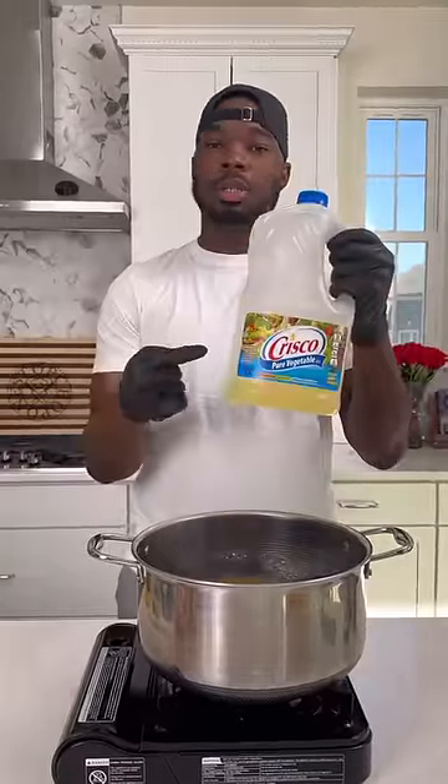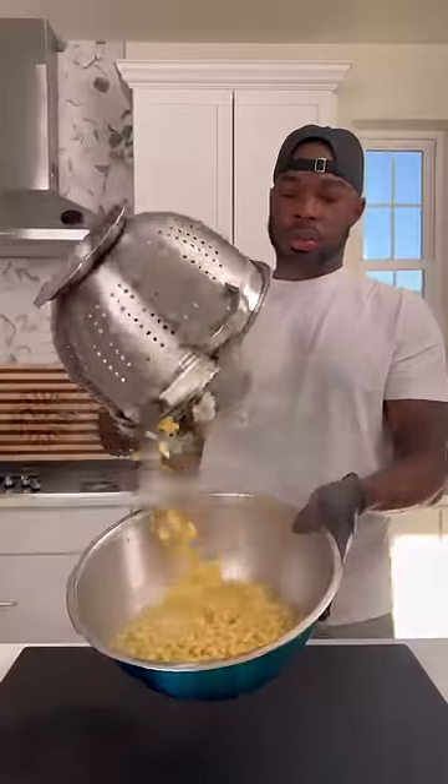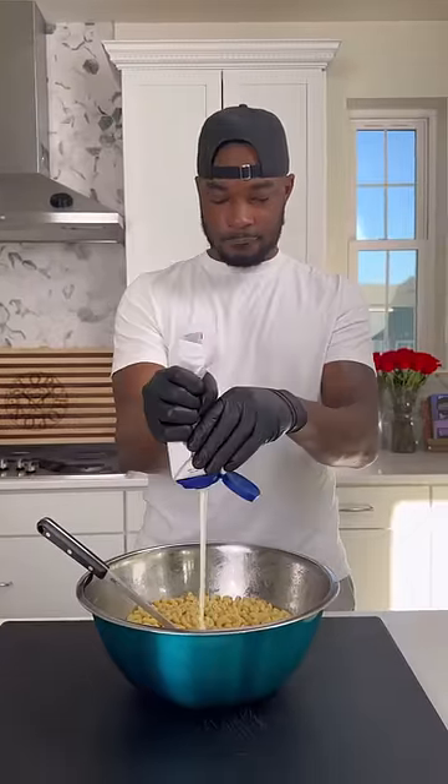Added my elbow macaroni to some boiling water — no, you don't need oil for this. Just give it a little mix, let it boil till al dente, and then get it in a strainer.